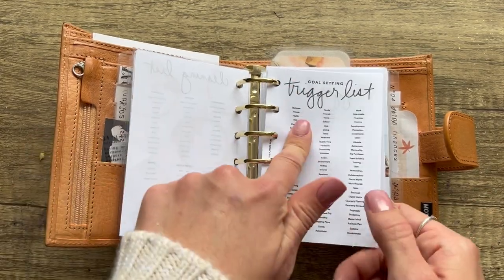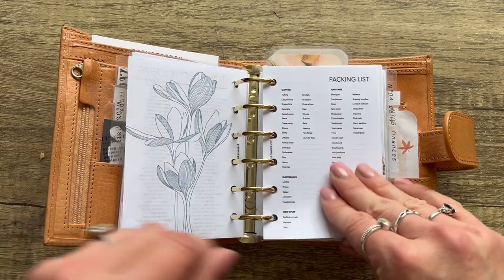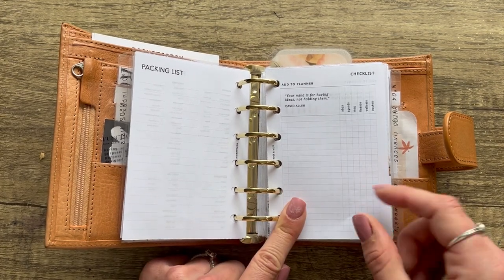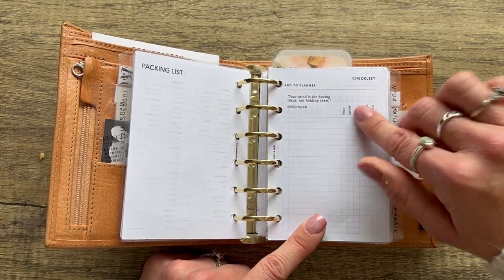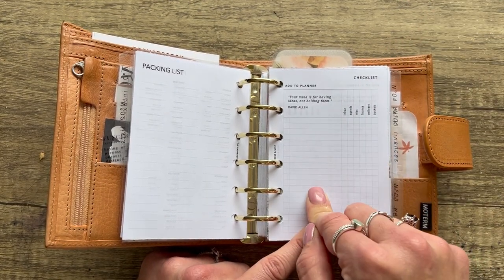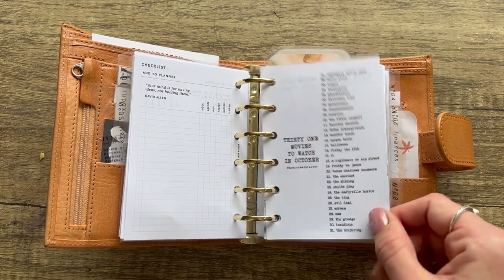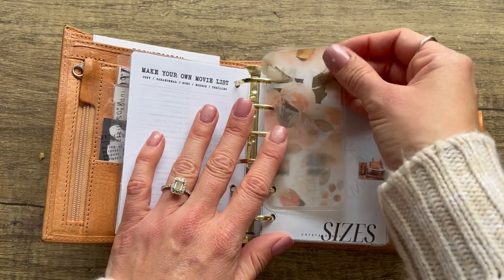This is a cleaning list from The Planner Spot, and a trigger list for planning and goal setting, also from The Planner Spot. We have task reminders from Plan With B — front and back with a beautiful floral design. Here's a packing list by The Planner Spot; you sign up for her email list to get the password for her freebies. Then the Rose and Mist insert again, placed here since I labeled it 'add to planner' with categories: inbox, agenda, miscellaneous, finance, wellness, and trackers. My Minimal Planner just released a '31 Movies to Watch in October' insert too.